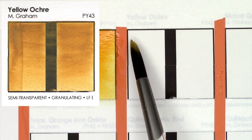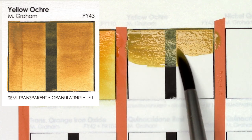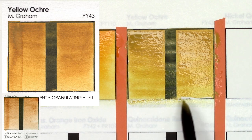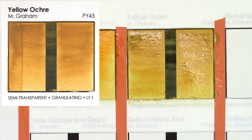Yellow Ochre is created with the pigment PY43. In the first batch of swatches I did, I swatched Daniel Smith's version of this same color, and this one is actually far closer to what I think of when I picture a Yellow Ochre. It's a very browny yellow color, and it is fairly smooth — it's supposed to be granulating, but I find this one is less granulating than Daniel Smith's version.